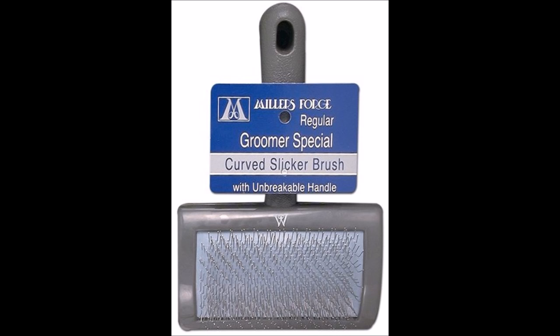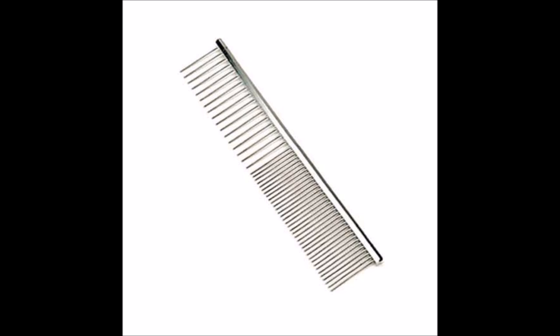We do most of the work with a good quality slicker brush. Here's the slicker brush that we use and sell in our store — a good strong-pinned slicker. And here's a comb with two different widths of tines on it.